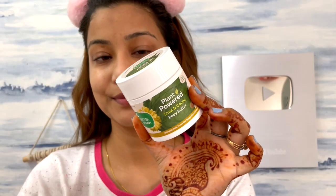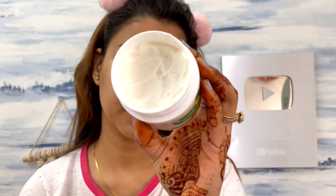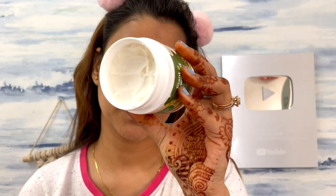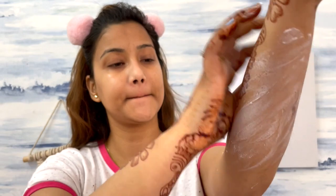It's a lightweight product and is easily absorbed. The last step is body butter — because the body is important too. I use the Plant Powered Body Butter, which contains shea butter, cocoa butter, cinnamon oil, avocado oil, calendula oil, babosa oil, and jojoba oil. It's very good for skin, especially in the winter season, providing hydration and a smooth, buttery, soft feel.